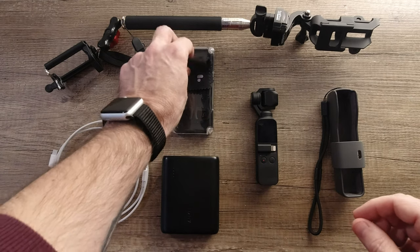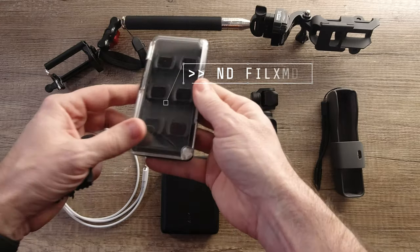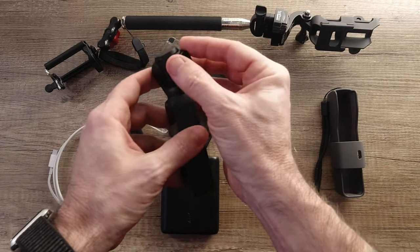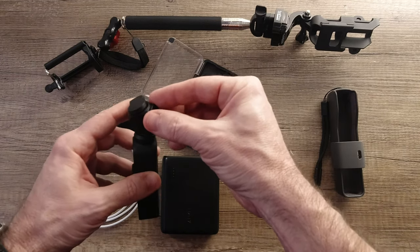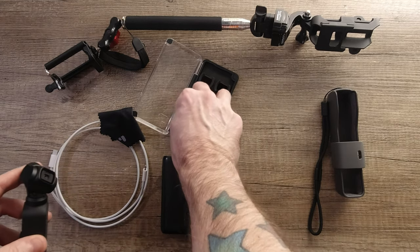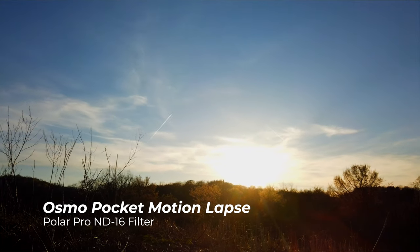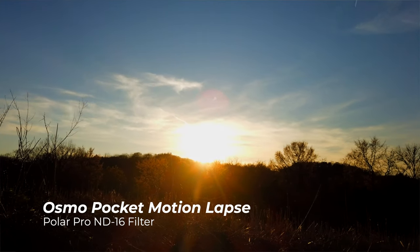Another important thing, especially for time-lapses, is these ND filters. These are the Polar Pro ND filters and they're really nice — they just pop out and attach magnetically, like all filters do for the Osmo Pocket. I've had them in pretty strong winds and they've never blown off. This set includes the polarizer and ND filters ranging from ND8 up to maybe ND64. Those come in very handy for time-lapses and general outdoor shots — you pretty much need them outdoors if you don't want to overexpose your shots.